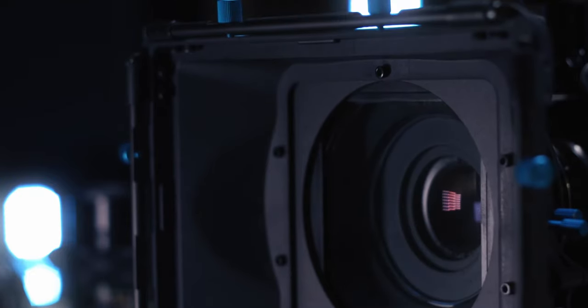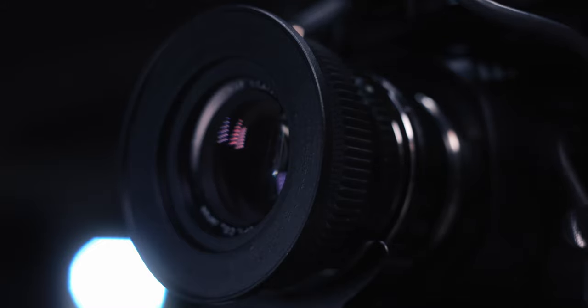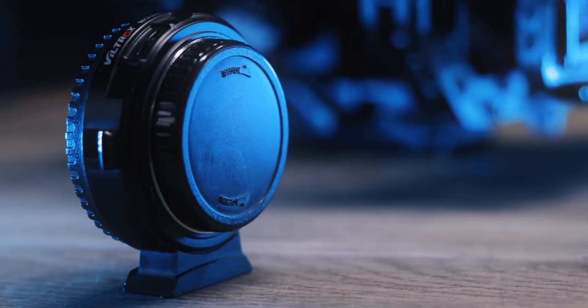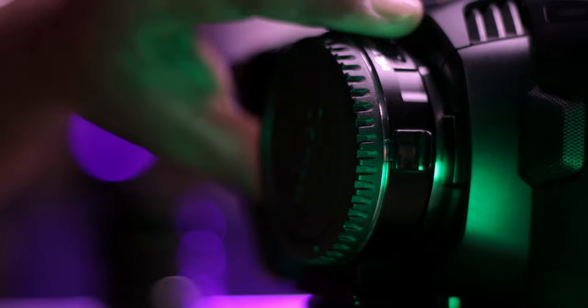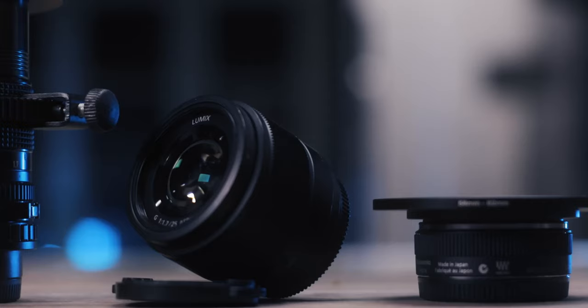I want to talk about lenses because I've literally used every configuration you could probably think of for this camera. You can use a speed booster or focal reducer — this particular one is a Viltrox focal reducer. I've watched videos of people having issues with it not fitting snugly onto the mount, but I personally haven't had those issues. This one doesn't move around at all when I put it on the camera.